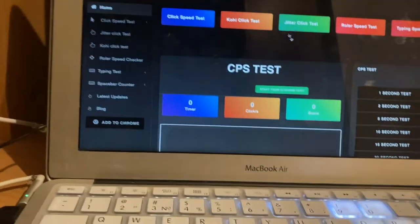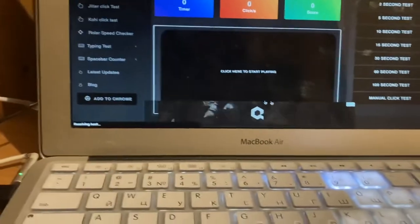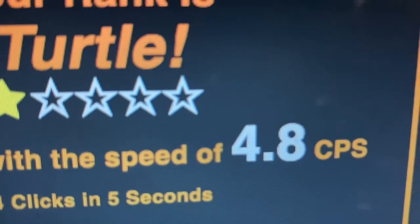First, let's test my CPS. I'm a slug so it'll be pretty low. Let's test it. Yeah, 4.8 CPS. We're about to fix that.